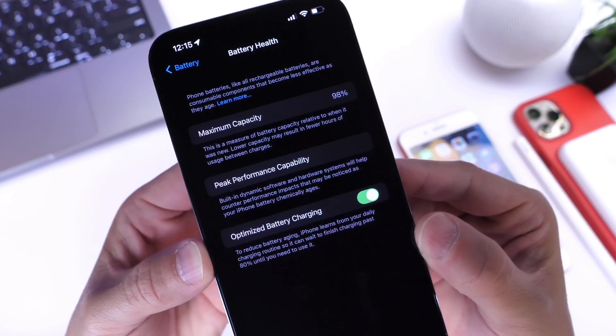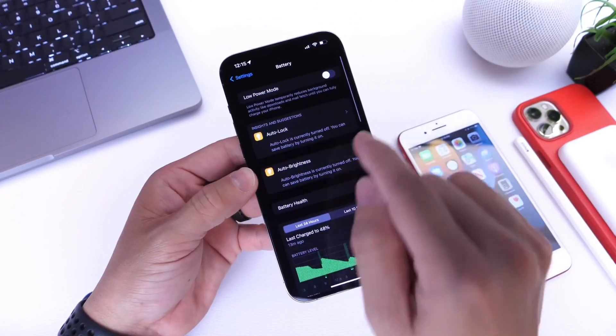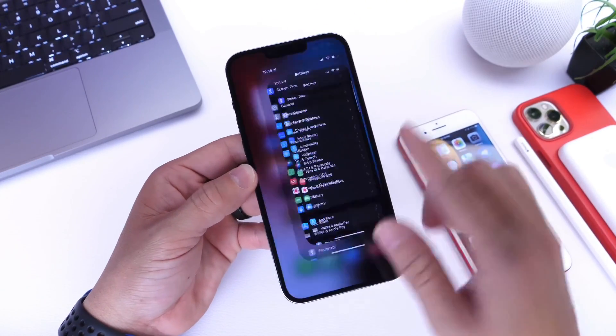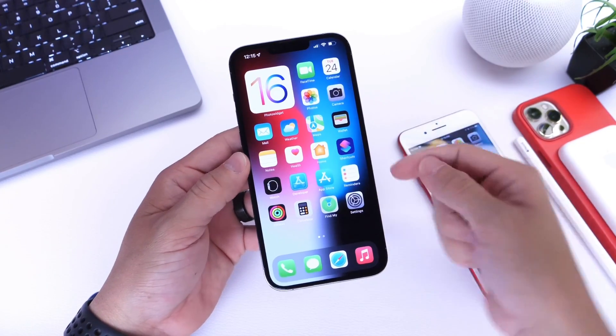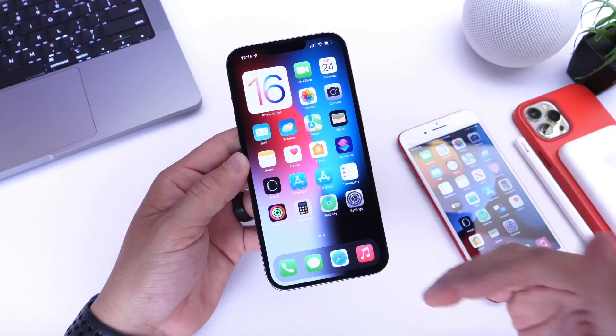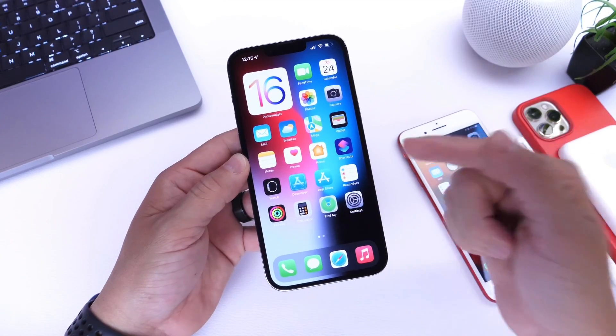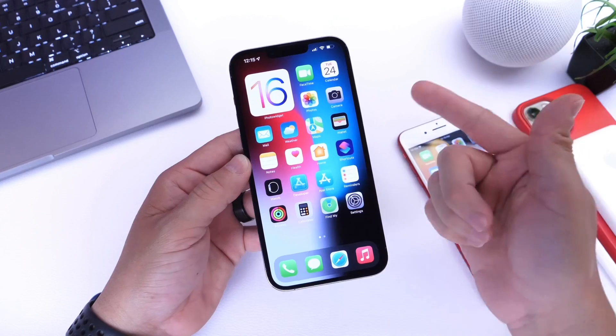This iPhone 13 Pro Max has dropped two points since I first bought it — it's at 98% — and I'm going to show you how to recalibrate that so you can see the actual number without having to restore. When your iPhone is restored, that is when that number changes because iOS goes through separate checks, and one of those checks will be the battery health. I'm going to show you how to do that without restoring or updating your iPhone.